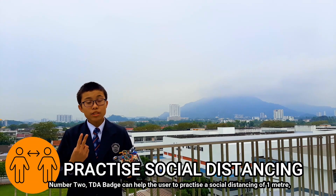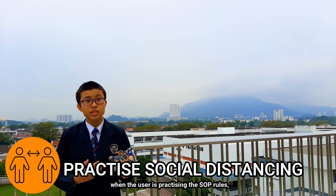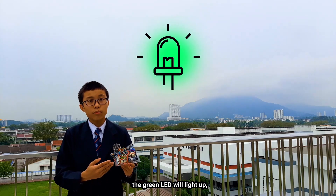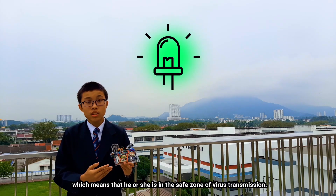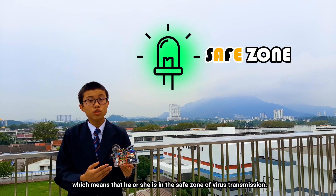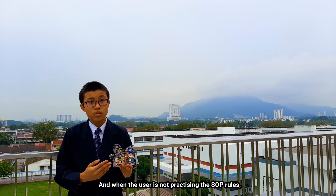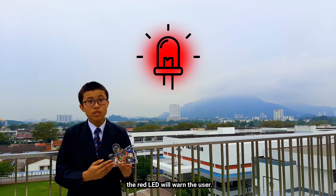Number two: the TIDA batch can help users practice social distancing of one meter. When the user is following the SOP rules, the green LED will light up, meaning that he or she is in the safe zone for virus transmission. When the user is not following the SOP rules, the red LED will warn the user.